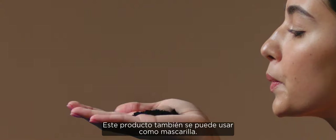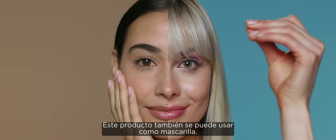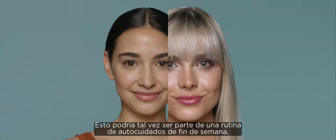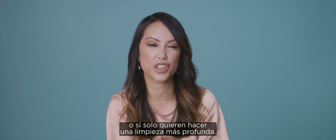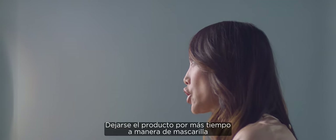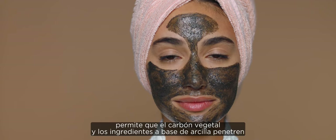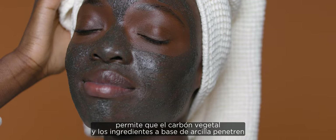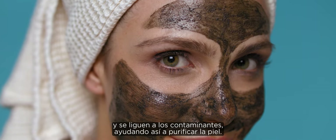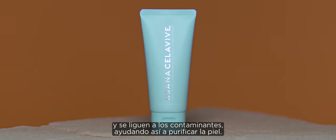The Scrub Plus Mask can also be used for the mask capability. This could be part of your weekend self-care routine, or if you just feel like you want a deeper cleanse. By leaving the mask on for a longer period of time, it allows the charcoal and clay-based ingredients to really soak in and have time to bind to pollutants and help purify the skin.